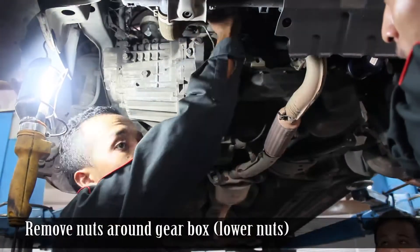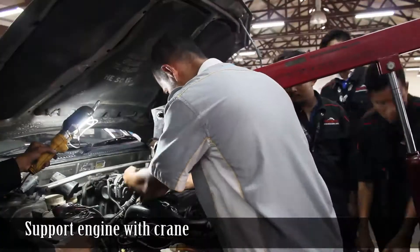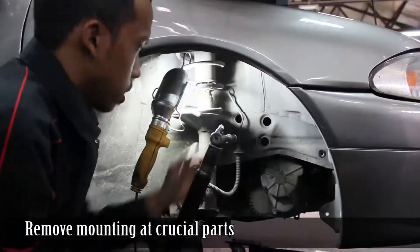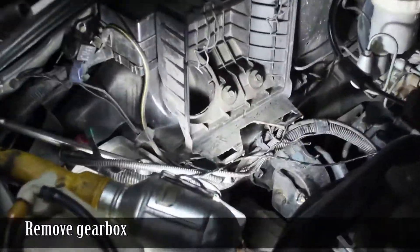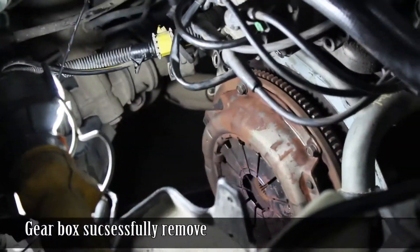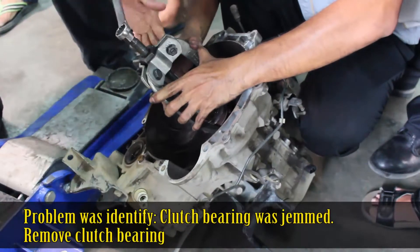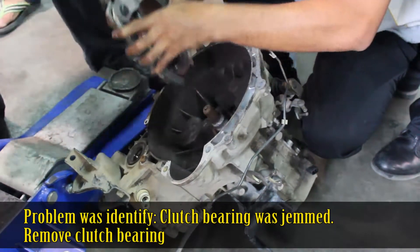Remove nuts around gear box lower nuts. Support engine with crane, remove mounting and crucial parts. Remove gearbox — gearbox successfully removed. Remove pressure plate and clutch plate. Problem was identified: clutch bearing was jammed. Remove clutch bearing.